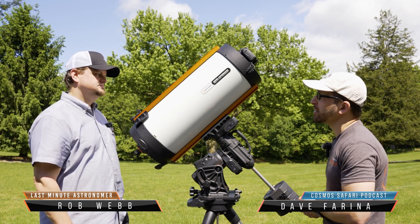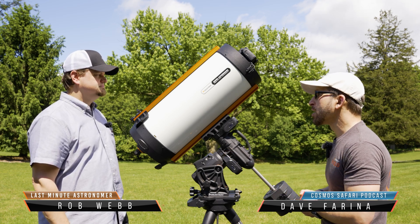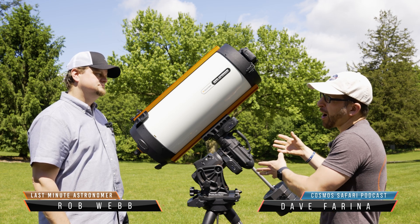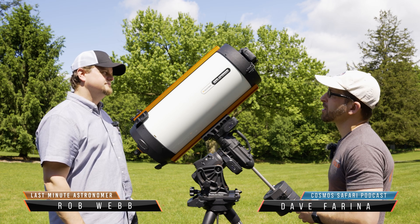The weight capacity of the mount needs to be correct for the scope you have — the bigger the scope, the larger the mount. But the precision required is not as high as it would be with a normal telescope, especially an F10 telescope like a Schmidt-Cassegrain.